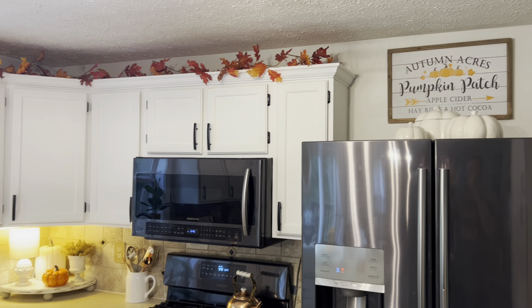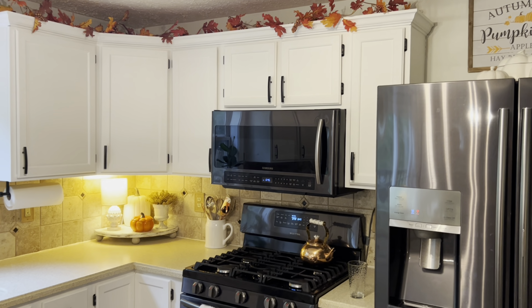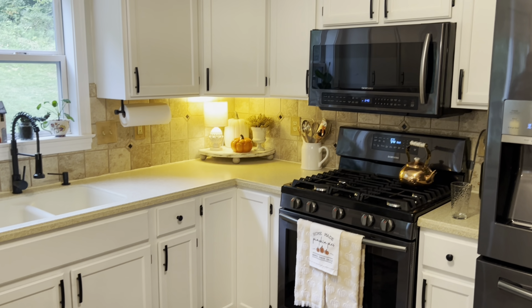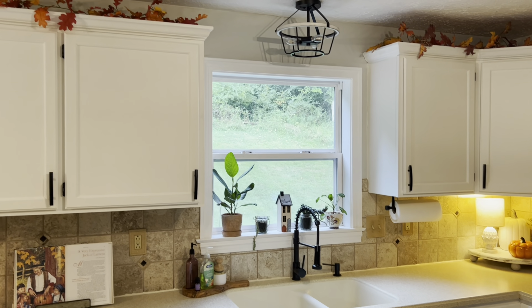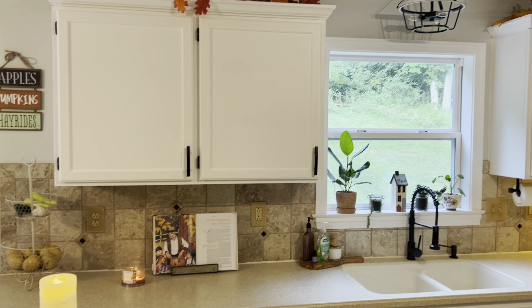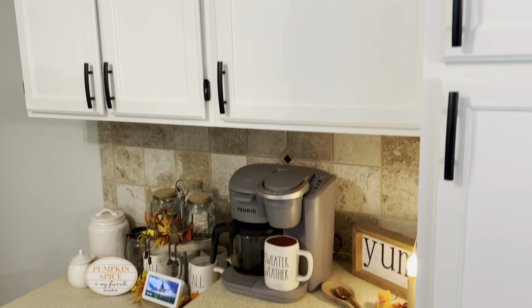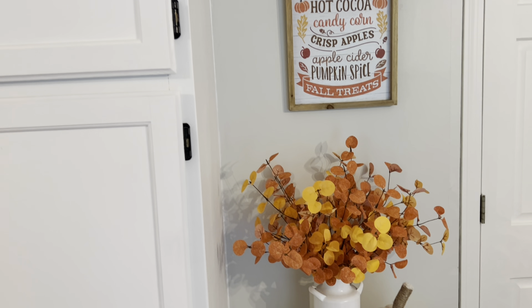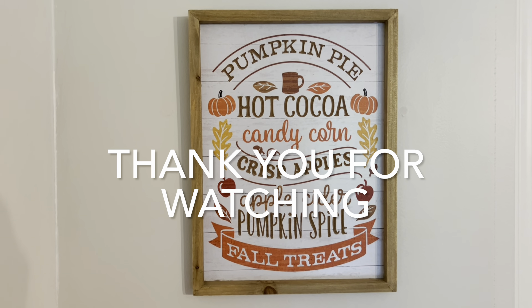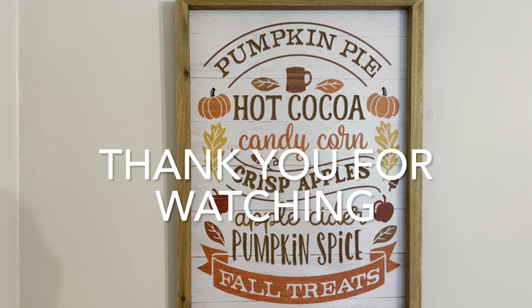We are so pleased with how everything turned out and we hope you guys truly enjoyed this video as well. And as we always say, anything can change throughout the season, so definitely look forward to our fall home tour that's coming up soon. We'll see you next time.